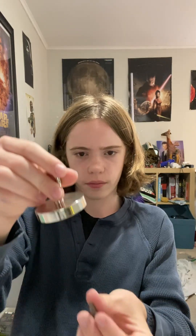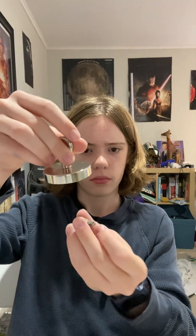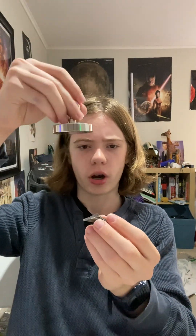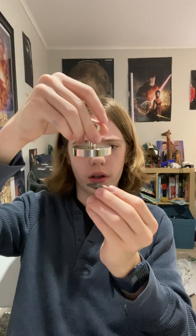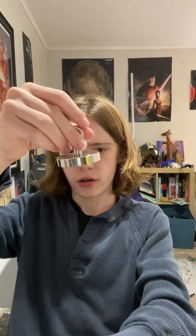The cool thing about this metal is that it is paramagnetic at room temperature, which means it's weakly attracted to a magnet. Here I have a strong neodymium magnet — I can just do this. The other chunks I can do it on too.